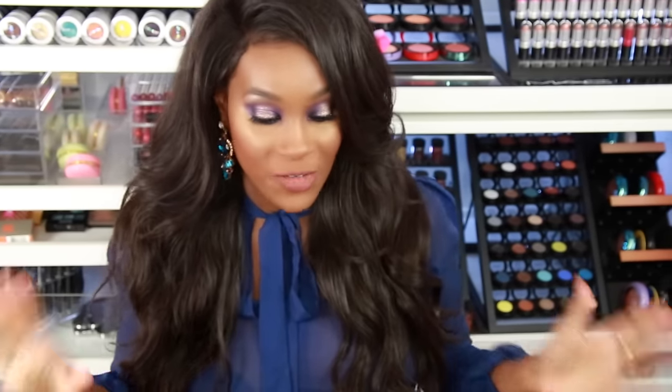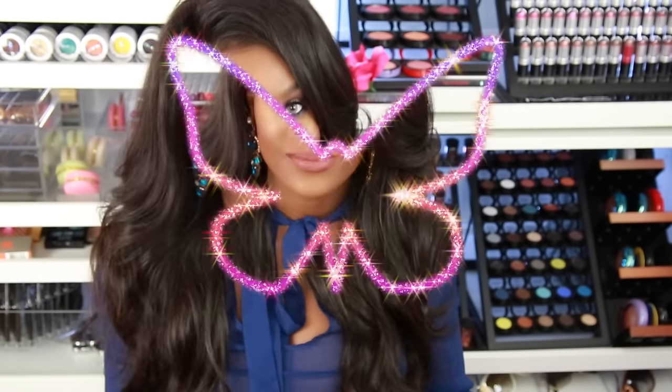Hey guys! So I'm back again with another video. It feels so good to be filming again. I went so long without filming, I don't know what I was thinking. I just love talking to you guys. First and foremost, as you guys can hear, I have a cold. I know I sound terrible, so please bear with me. So I wanted to bring you guys a random haul and we're gonna jump right in.